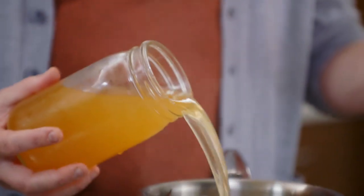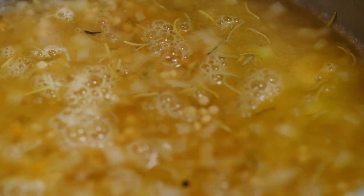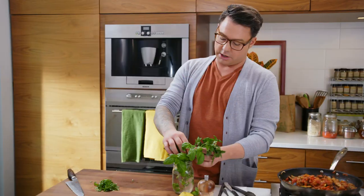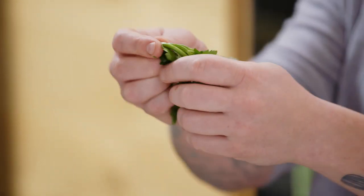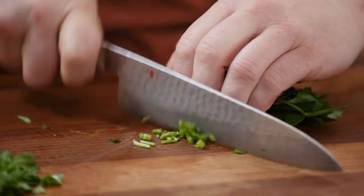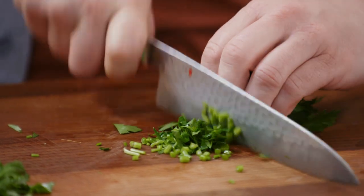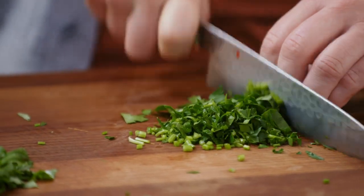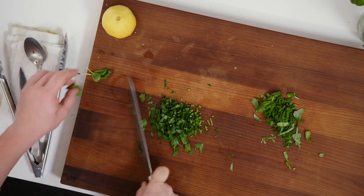Couscous cooks pretty quick, so I just cover the couscous and let it boil. I'm gonna use just good old fashioned parsley. But most people take the leaves off the stems — there's really good texture and really good flavor in the stems, so I run my knife through all of it. Don't be shy, don't waste anything. Use the stems, use the leaves. That's just delicious.